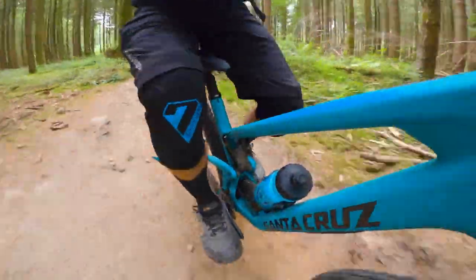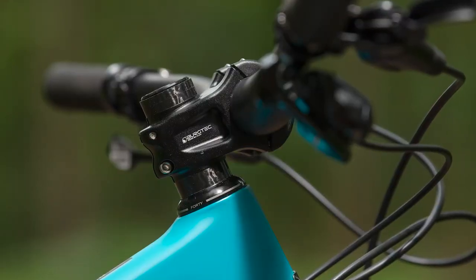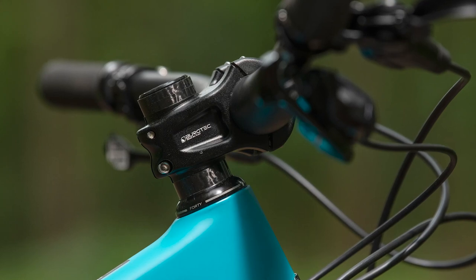Don't forget, these are Rob's initial impressions only, but if you want to know more about the 5010, we'll have a full review coming soon, so stay tuned to bikeradar.com.